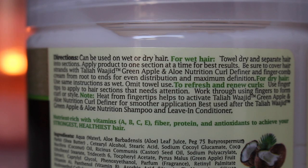I hope the claims are true — I want my hair to be soft, shiny, voluminous, and moisturized. My hair is clearly wet because it's already getting on my shirt, starting to look like polka dots. The directions say it can be used on wet or dry hair. For wet hair, towel dry and separate into sections, apply product one section at a time.